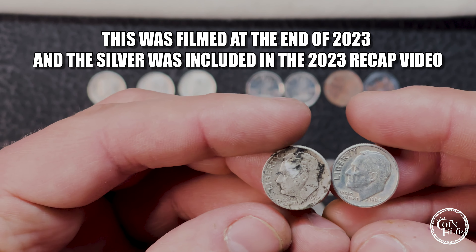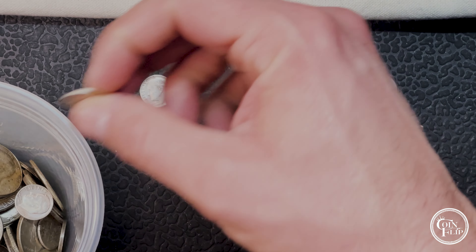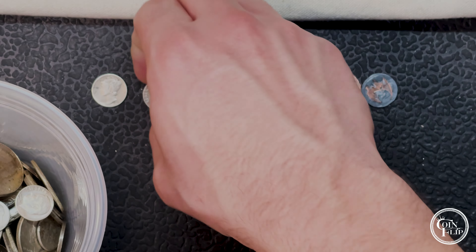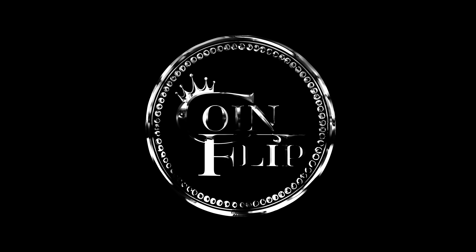That's going to wrap up this hunt. First bag we had two silver Rosies and the 1943 Denver Mercury, two Canadians, and two pennies. This last bag we found a quarter - never know what you're going to find in those customer drop-offs. We found five Canadians, thought two were silver but they're not, and then two more for the silver jar: a '64 and a '46. We'll pull up the silver jar and put all these in there - listen to that beautiful silver sound. Almost done for the year. As always, thank you for watching, hit that like and subscribe, and I have some affiliate links below for Amazon if you want to check those out. Coin Flip out.